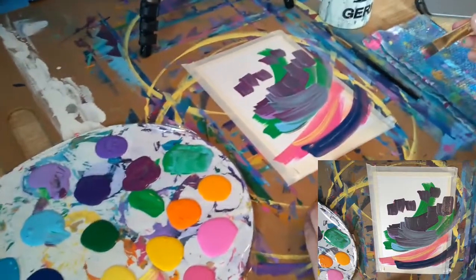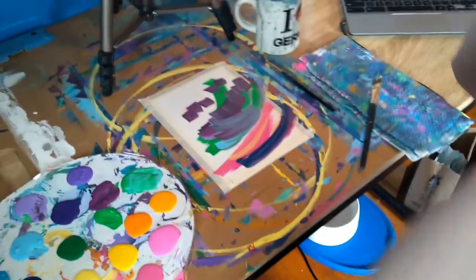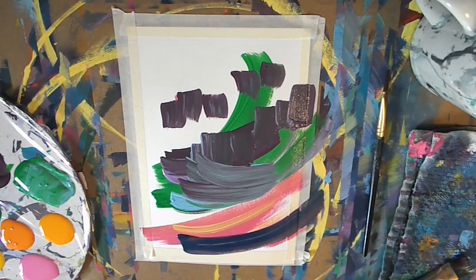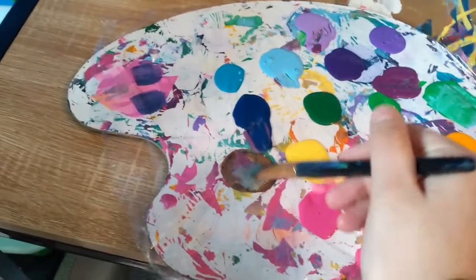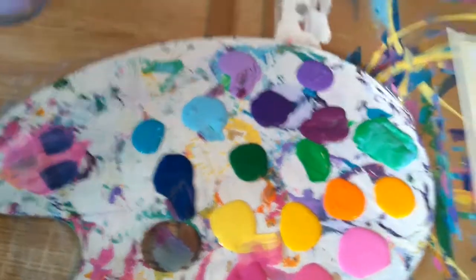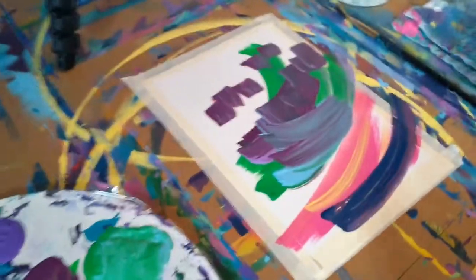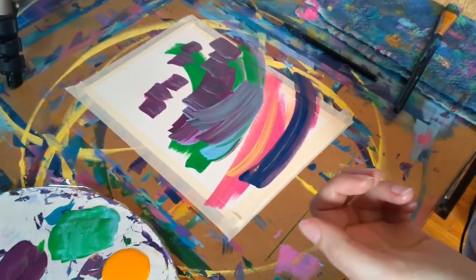Yeah, you sure did. You ready? Am I ready? I don't think so. You got a good look on this face cause I'm... Oh! Uh oh. Wow. I literally watched you go — and some pink. Just getting some pink on it. And then some green. I forgot how I laid my palette out.